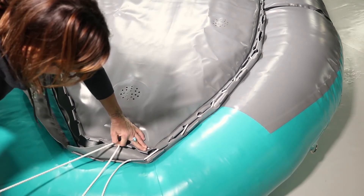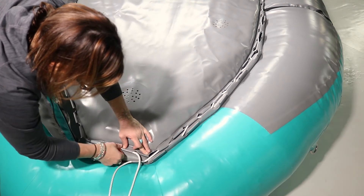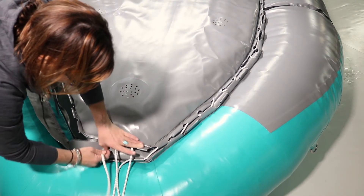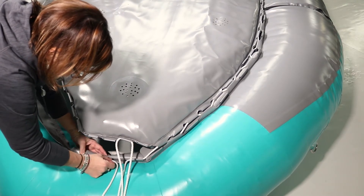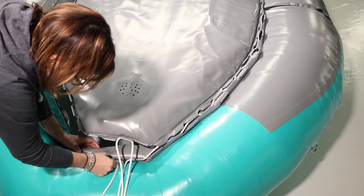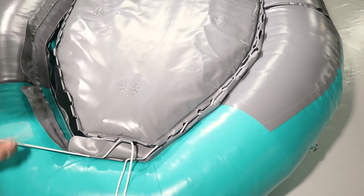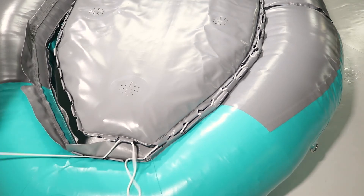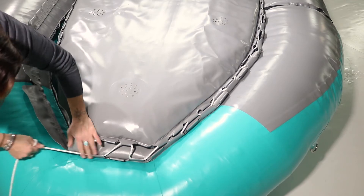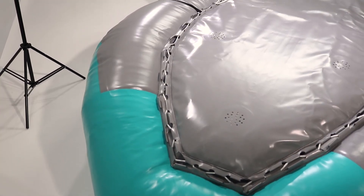After you've reached the deep notch lacing in this direction, check your lacing to make sure you haven't missed any loops and that the deep notches on the floor and the deep notches in the collar are still aligned.